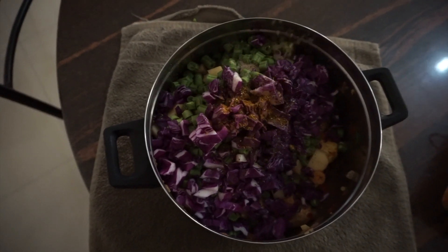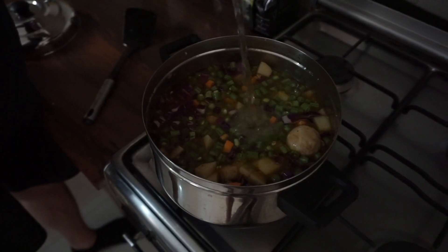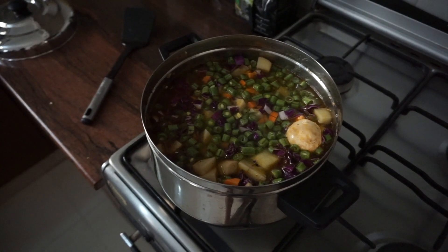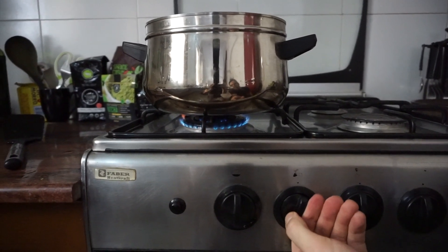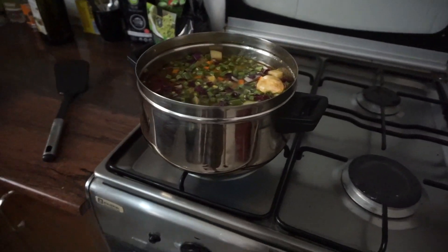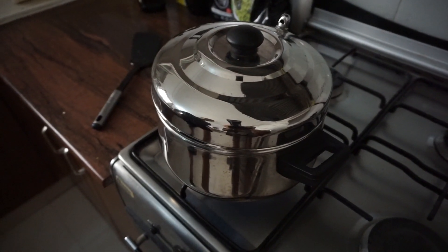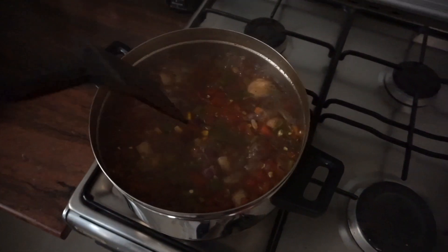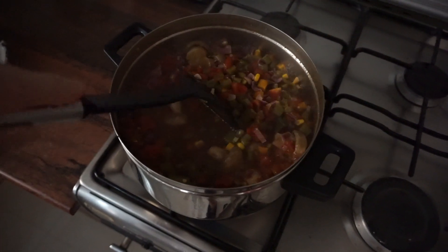When you first add the water, make sure to turn the heat up and bring this to a boil. After it's been boiling, we can turn the temperature back down and just let it simmer. It's been a few minutes and you can see things are going crazy in the pot — give it a good stir, reduce the heat, put the cover back on, and let this sit for the next hour to hour and a half on low heat.